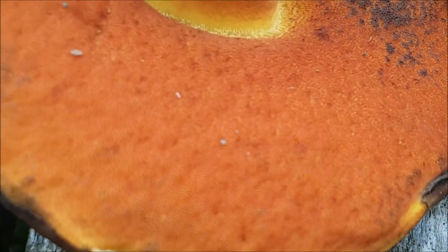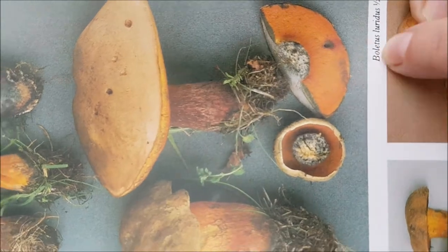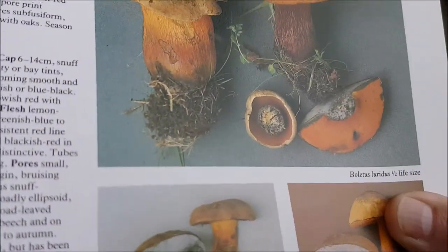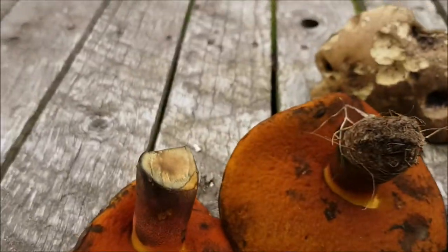Look at that. Zoom in. I reckon that one there is this one here — Lurid. The name's changed since this book, but it's the same species. It's a lurid bolete and it's going to go blue like that.